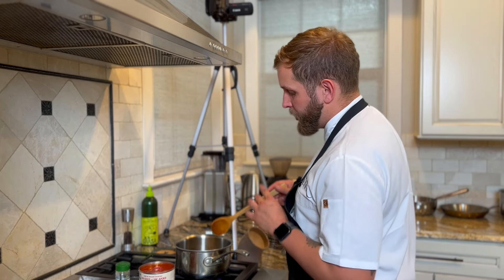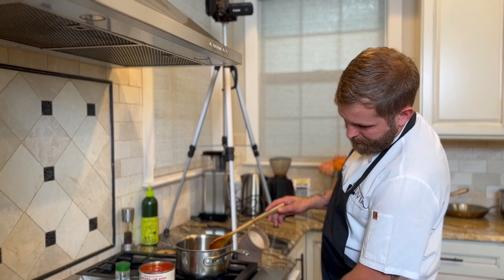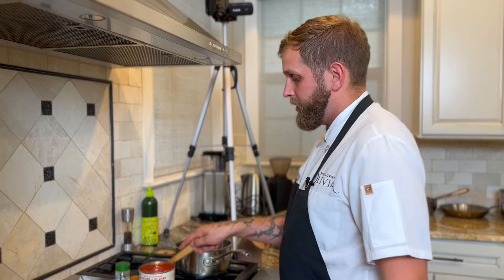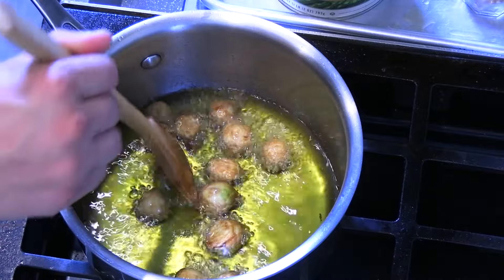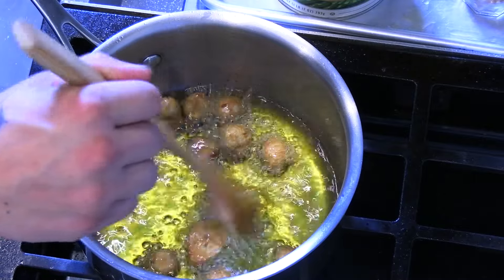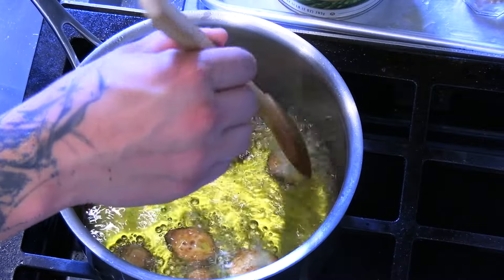They're definitely starting to turn golden brown — we want them to get a little darker and a little softer, so I'm going to turn this down so they don't burn before they're fully cooked. We'll just go a little bit slower. You can give one a smush like this — you can hear that it's super easy to just push it down into the pot. If they were still raw, they'd be fighting back a little bit. That one still needs a little more time.